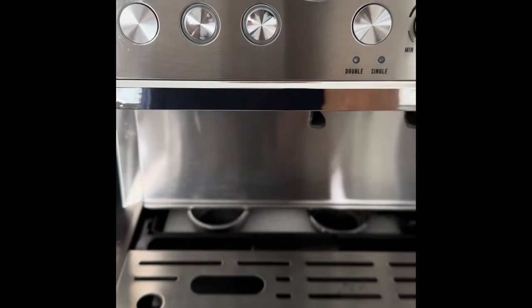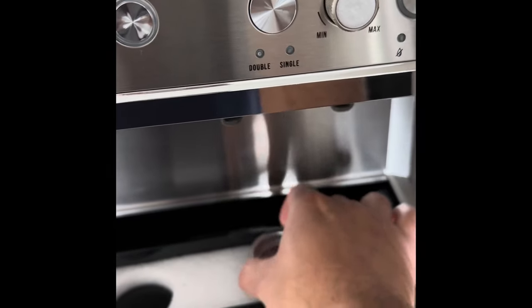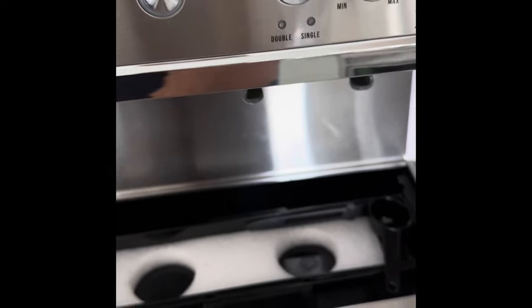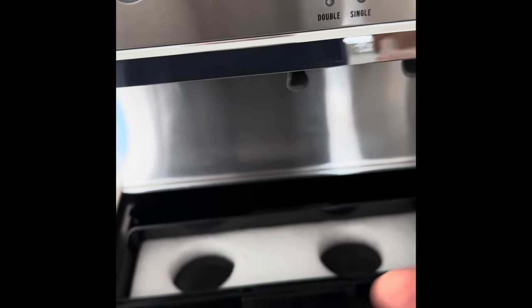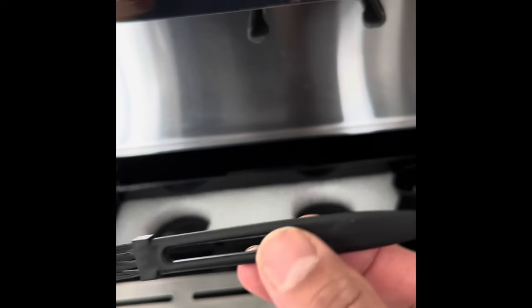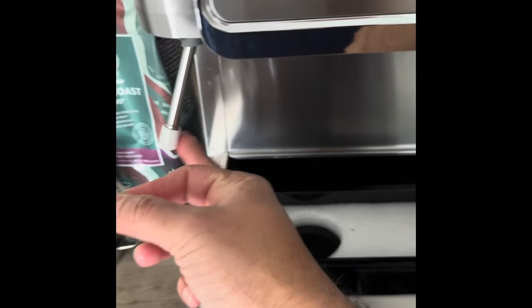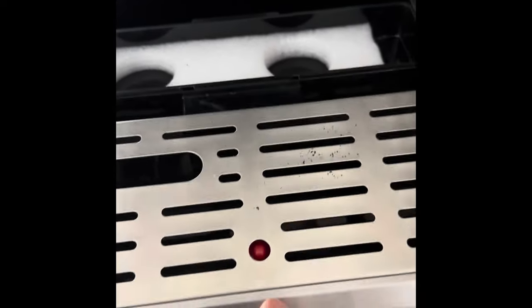It comes with a neat storage compartment for double shot and single shot. Then you have the brush to clean after you're done with grinding. You could clean using this brush, bean scooper, and it also comes with a nice steam wand cleaner. You can actually clean the wand afterwards — it's a nice storage compartment it comes with.